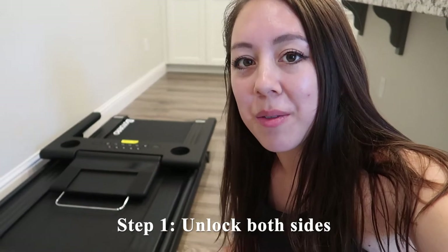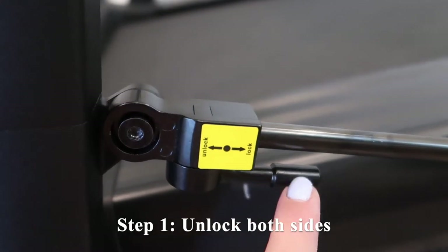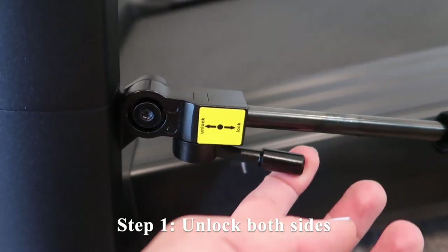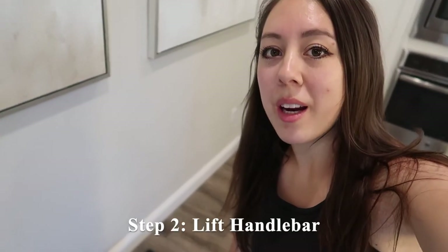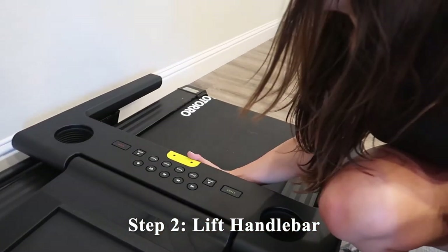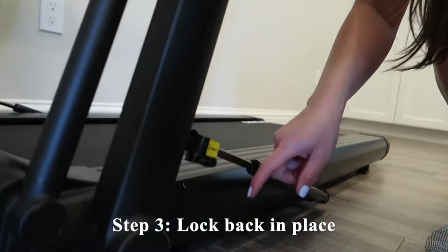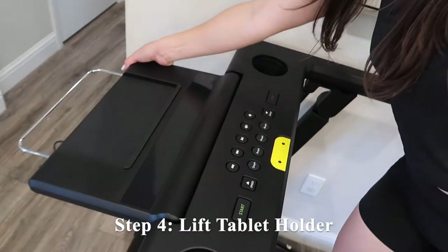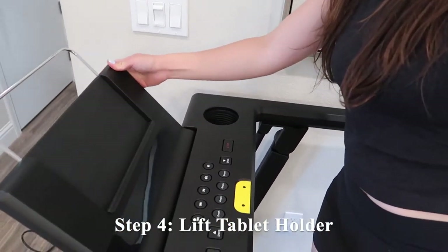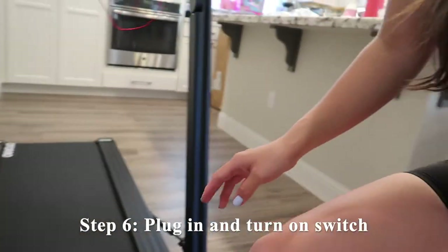I'm going to show you how fast and easy it is to set up this treadmill from its folded position. For the first step, you want to unlock both sides. This is what the lock looks like — right now it's in the locked position. To unlock it, you just switch this right here until it's facing the unlocked direction. From there, you're just going to gently lift up the handlebars and re-lock it in place. Repeat on the opposite side, then lift up the tablet holder — you can adjust the angle as well. Attach the safety key, and lastly, plug in the power and turn on the switch.